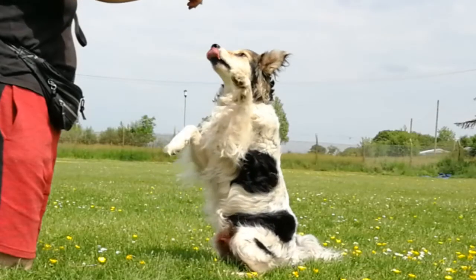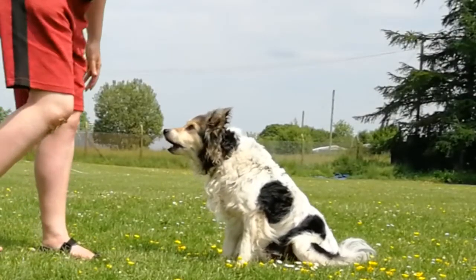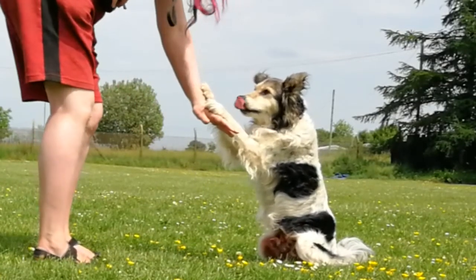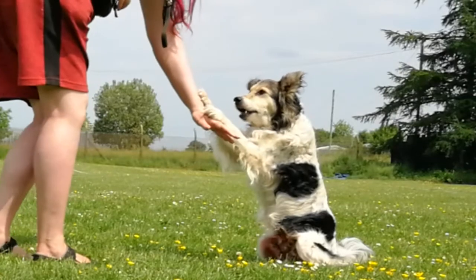You can teach this exercise by luring the dog's head up from a sitting position and then rewarding when their paws come a little off the ground. You can also make this easier in the beginning by offering a hand, arm, or other object for the dog to rest their paws on. This is also a good follow-up from having the dog sit with their paws on a raised surface.